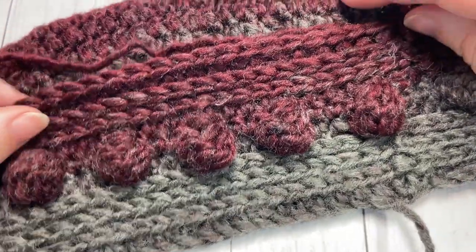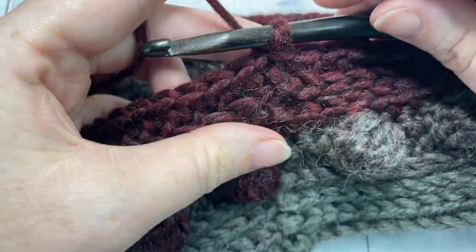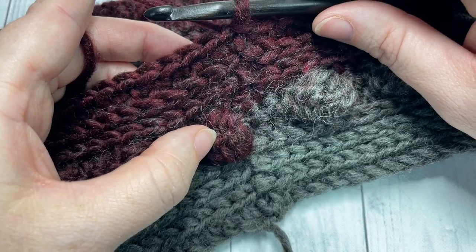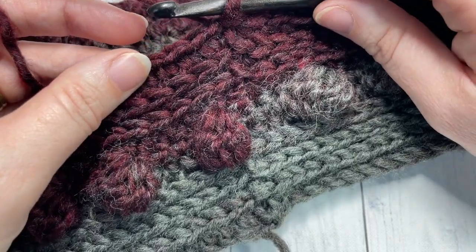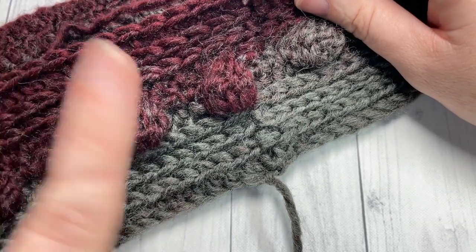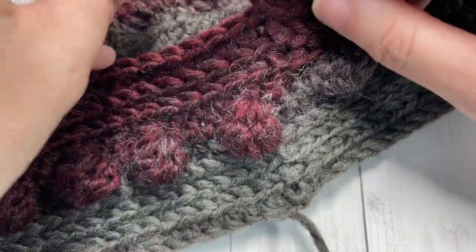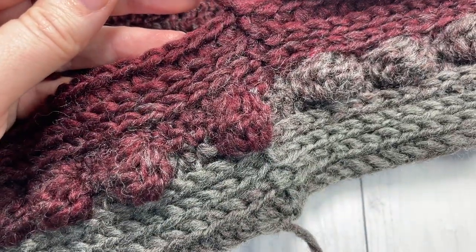At the end of round eight, your work from the beginning is going to look like this. From here on, you're going to repeat the rounds you just worked beginning at round five — that's the bobble stitch round — through to round eight, four more times. So you're going to have a total of five rounds of bobble stitches. Go ahead and work rounds five through eight four more times, and then meet me back here.